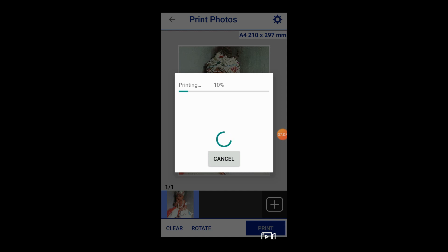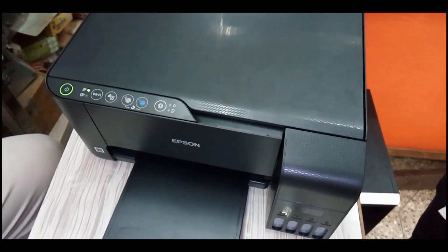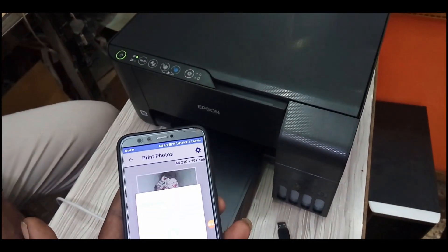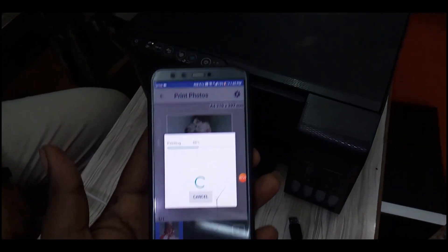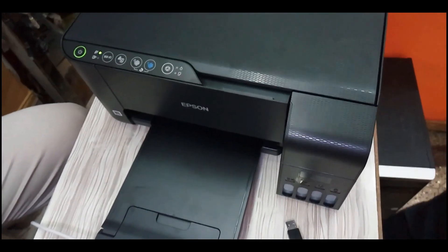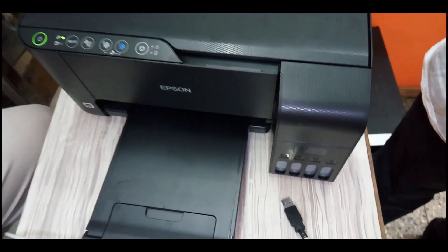You can allow the processing to complete in about 5 minutes. You can check the printer output. You can also print images from WhatsApp. If you have a photo from a DSLR, you can adjust the quality. You can print photos on glossy paper.